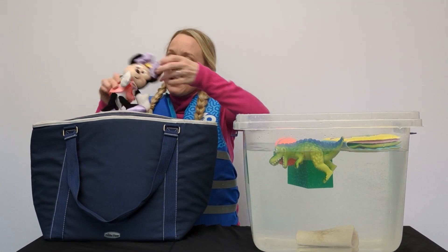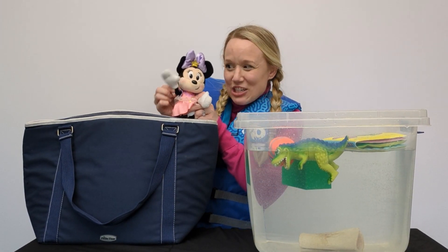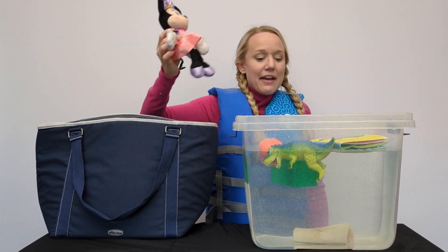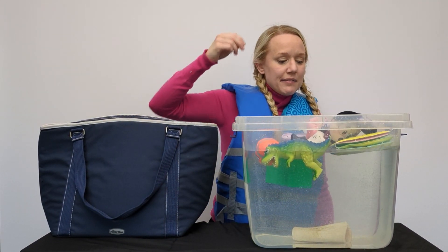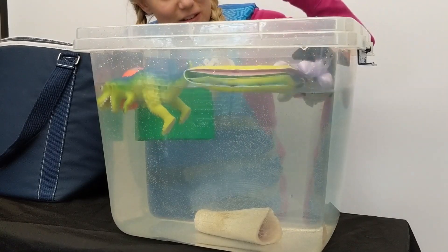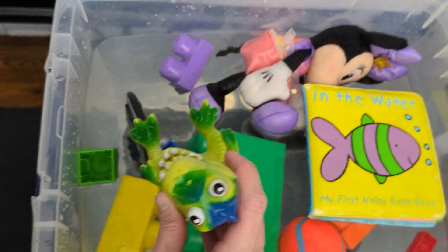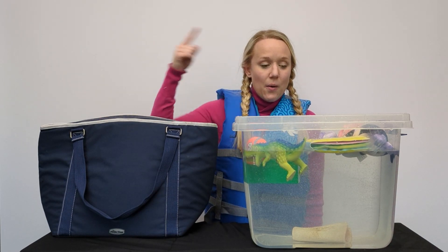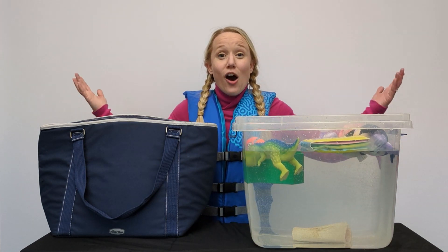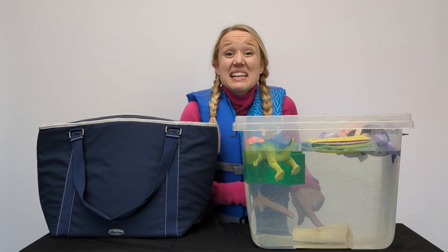It's Miss Minnie! Do I float or sink? Let's do it! She floats! Look at her! So now we have a dinosaur, a ball, a Lego, a book, and Minnie - and they all float!